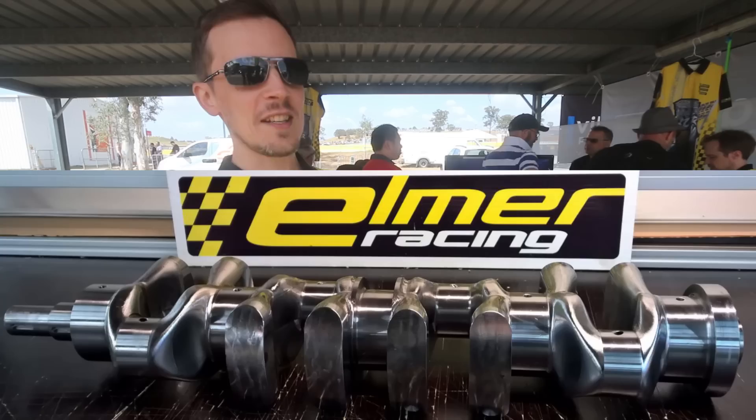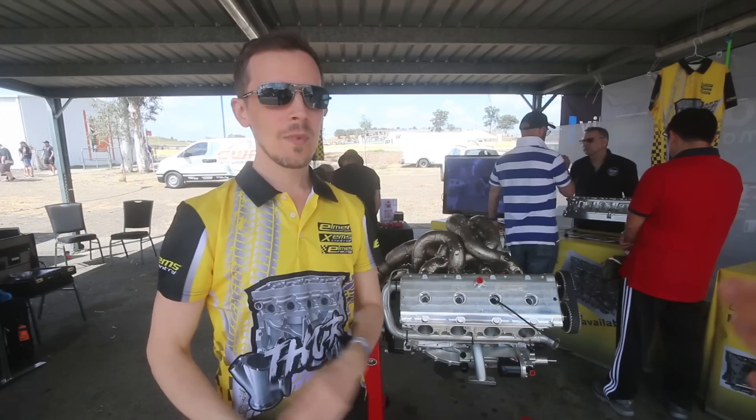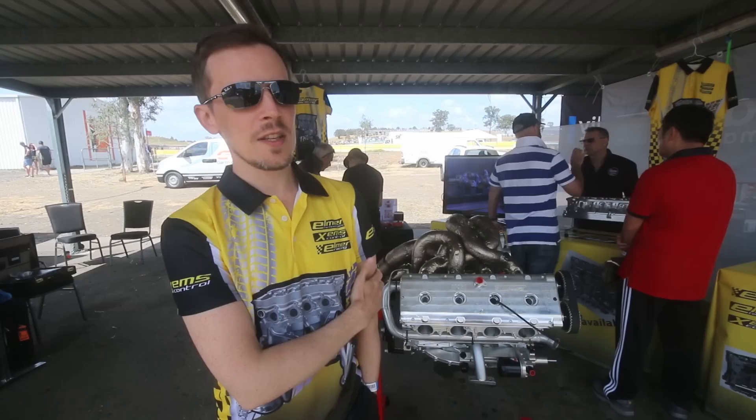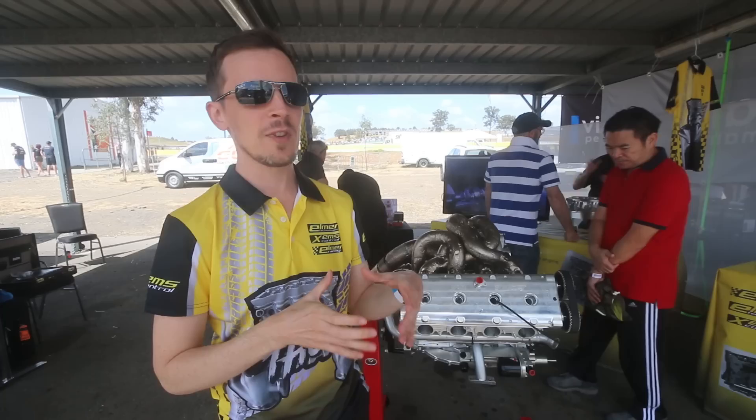So yeah, but otherwise it's completely billet. The displacement of this engine is obviously a lot larger than stock. How have you gone about managing that whilst keeping the standard bore spacing? The bore spacing is stock on this also. That's one of the things on the 944 and 968 engine — they have a quite large cooling gap between the cylinders.